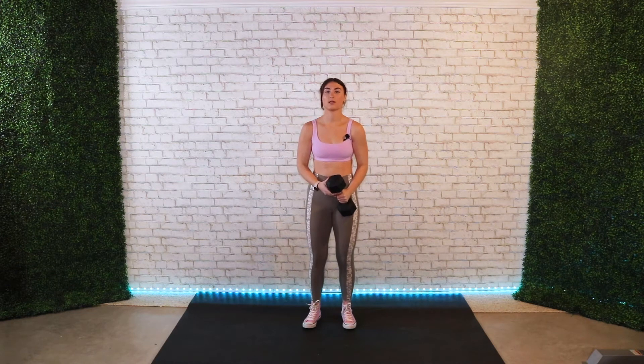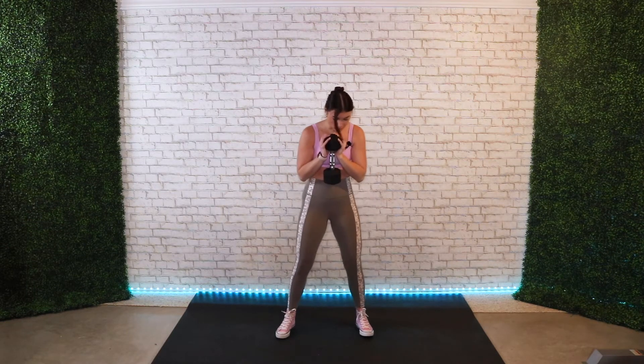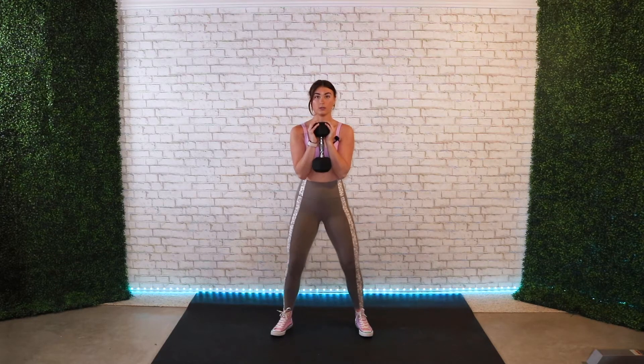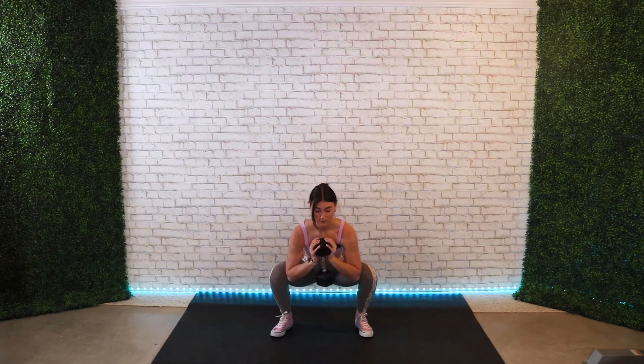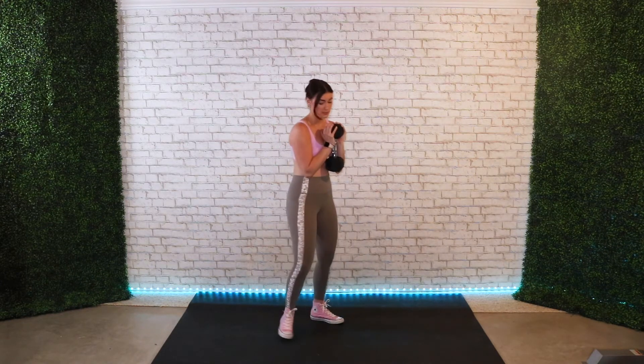For the first move it is a goblet squat. You hold a dumbbell like this, put your feet about shoulder width apart, and keep your elbows in. What you want to do is put your elbows in between your knees — so when you go down, see how my elbows are between my knees, that is what you want to do, and you come back up.